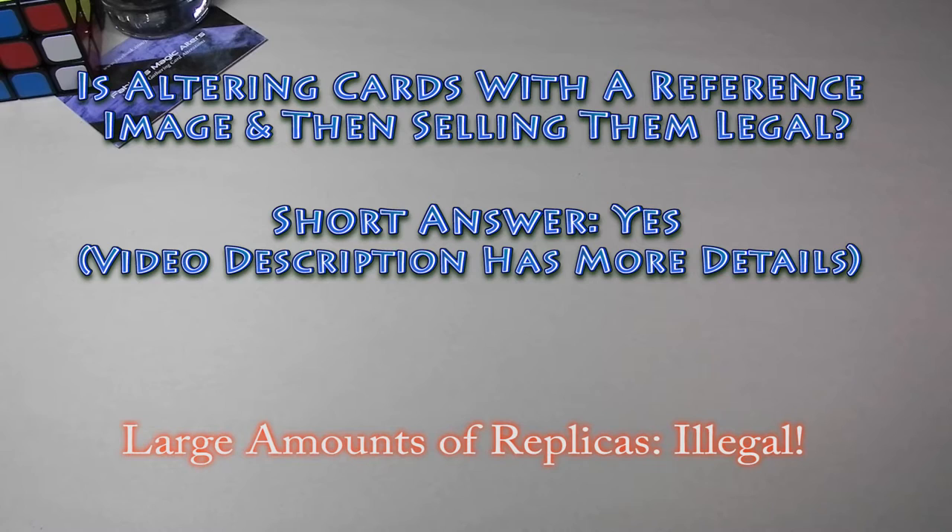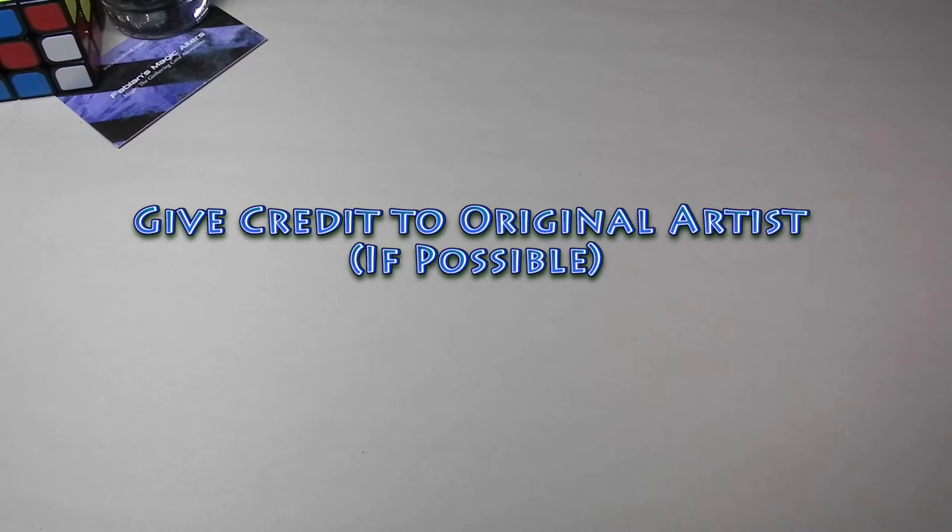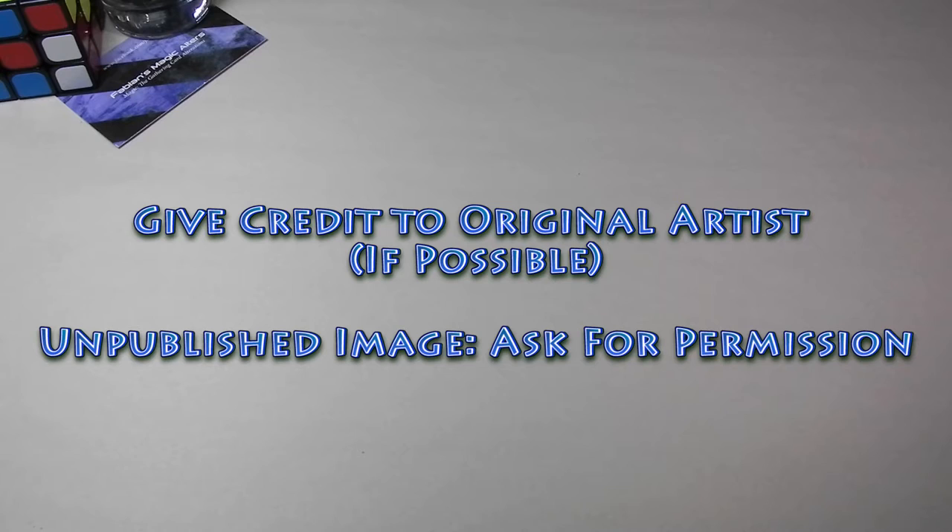The article mentions that a one-of-a-kind is different from reproduction. Reproduction — I believe that's mass quantities, like using a printer and making multiple copies of the same thing the original artist made. That would be illegal. I like to reference the original artist and give them credit if I know who it was. Sometimes it's hard because I can't associate the image with an artist, but I try my best. If it's an unpublished image that's not on Google or anything like that, you should definitely ask for permission before using it.